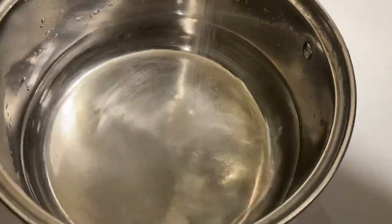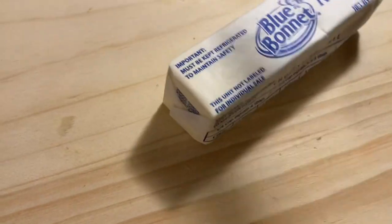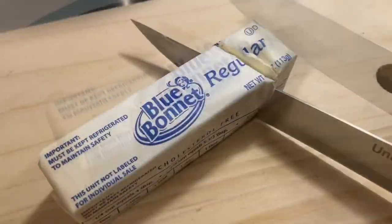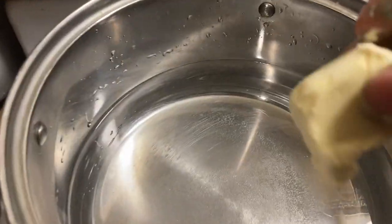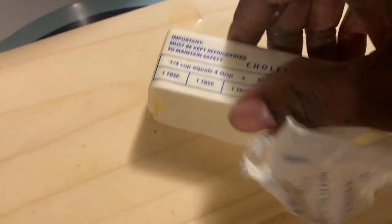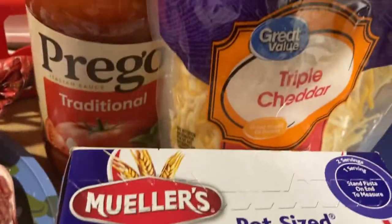I add some salt — not too much because you don't want your noodles too salty — and then I add some Blue Ribbon butter. I'm trying to cut the butter while holding the phone, so I put it down to adjust. Once I cut it, I drop it in the pot before it gets steaming hot, and I let that boil for a good 20 minutes.